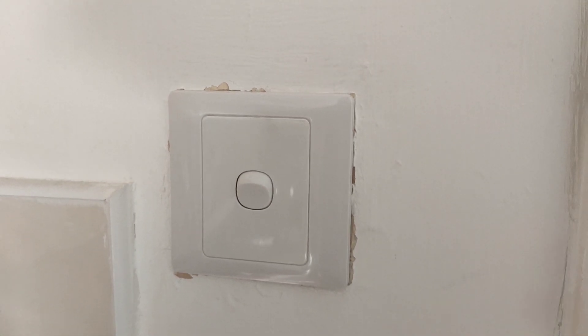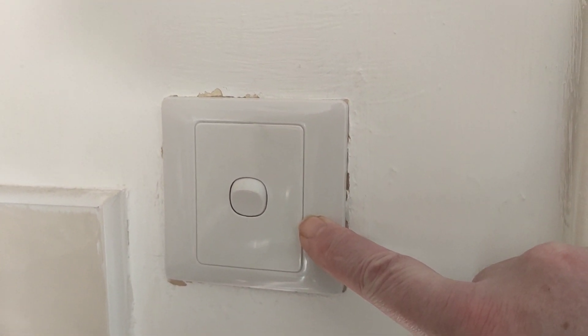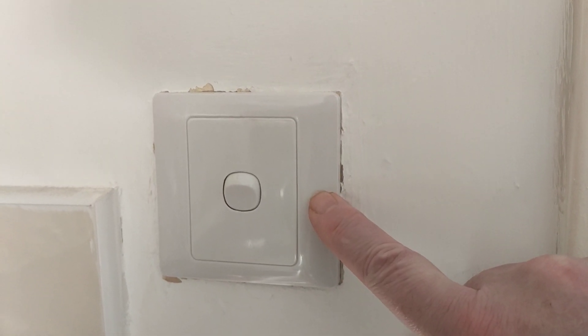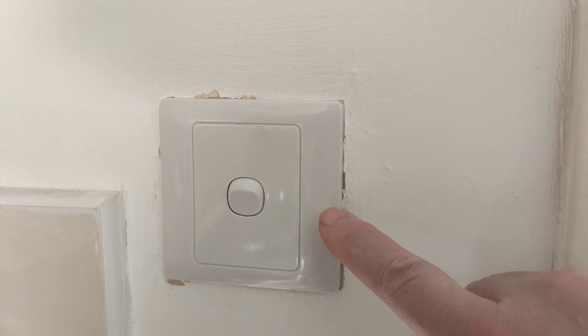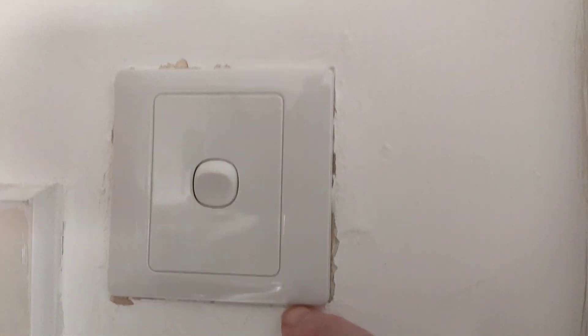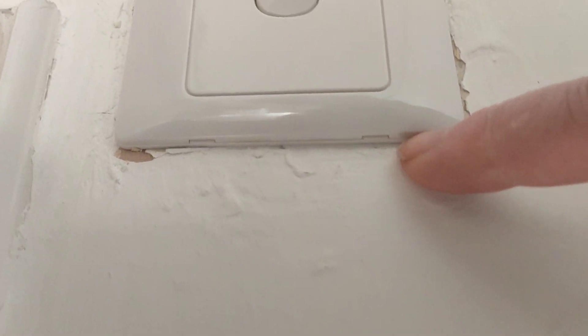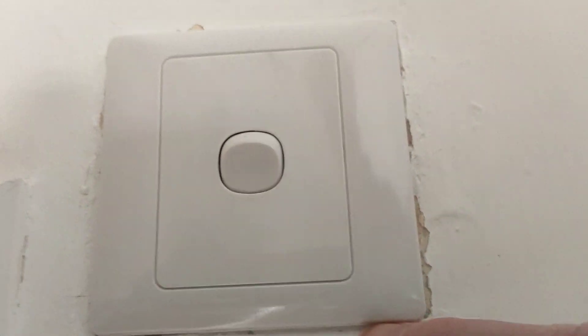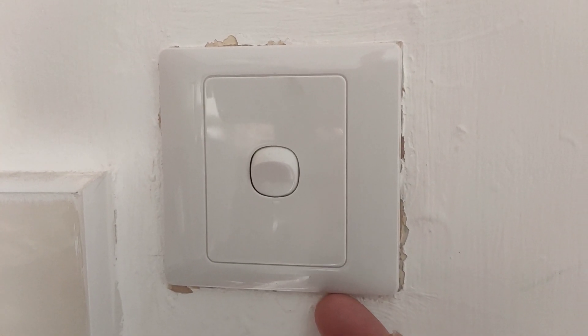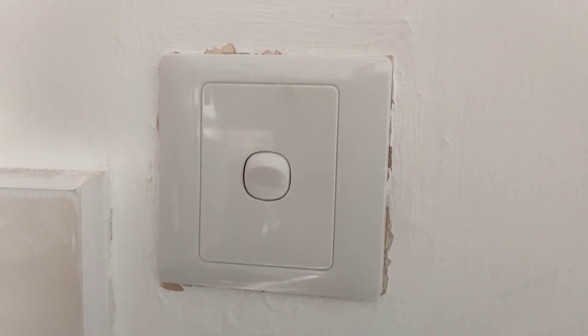If you want to change a light switch like this and you can't see the screws, it's because they're hidden underneath this faceplate. If you're wondering how to get this faceplate off, usually there's a groove, and it'll probably be down below so it's out of sight. There it is, just there, and you can get your nail in there or a thin screwdriver.